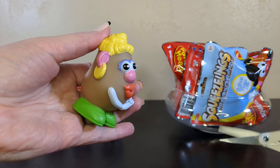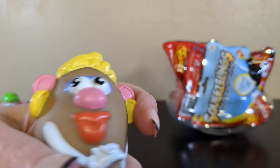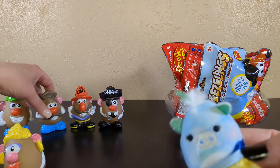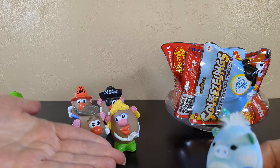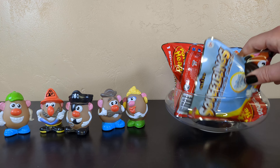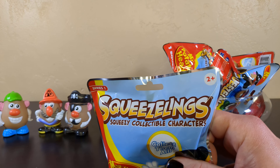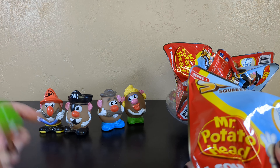Mrs. Potato! Doesn't she look sweet? She's got kissy lips! And some fancy earrings, and that is some hair - how much hairspray would it take to style that? She's married, mister, to Mr. Potato Head. It's a lovely couple. With Valentine's Day coming up, they look great, don't they?